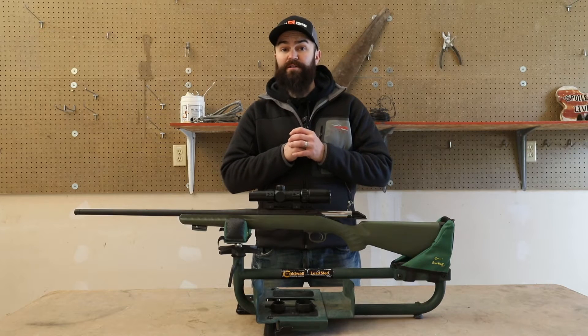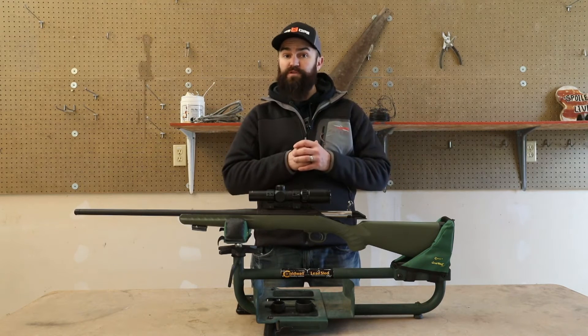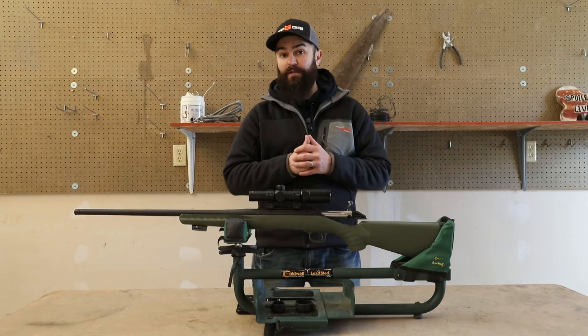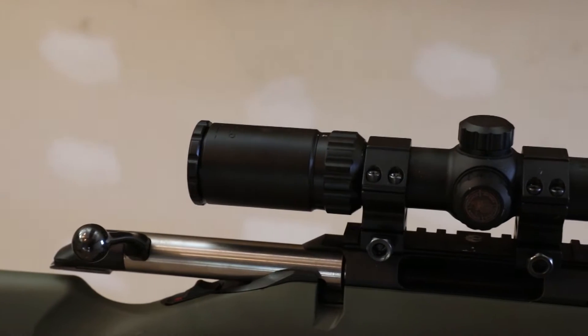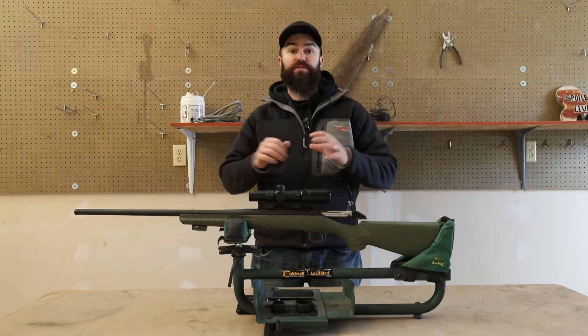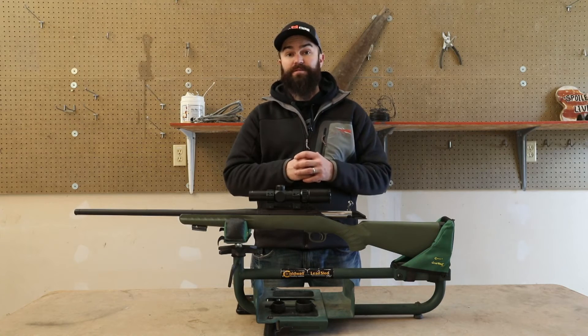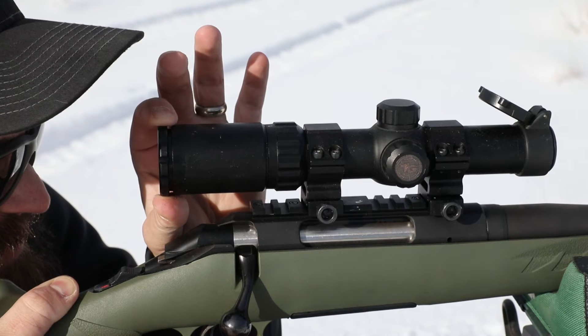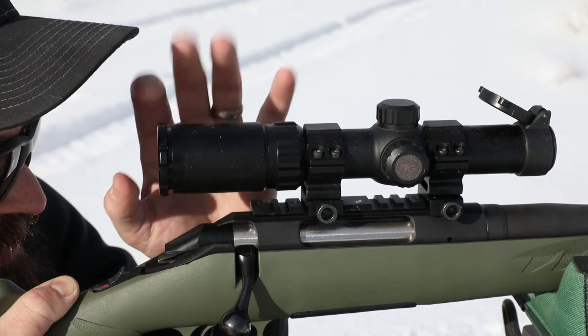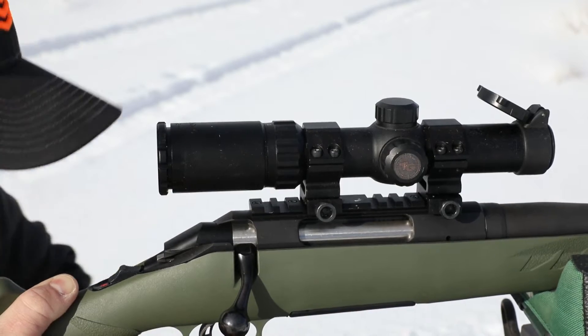TruGlo's new TruBright Hunter 30 really is one of the most versatile optics available today, and it can be had for right around $100. It's loaded with features — it's a 1-4 power scope with a 30 millimeter tube for increased brightness in all light conditions. It features a 3.75 inch eye relief, while fully coated lenses provide maximum brightness, clarity, and contrast.